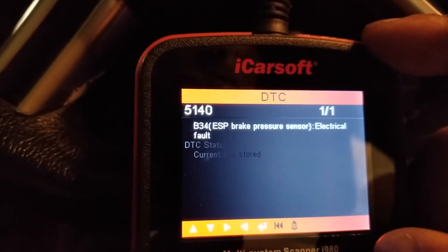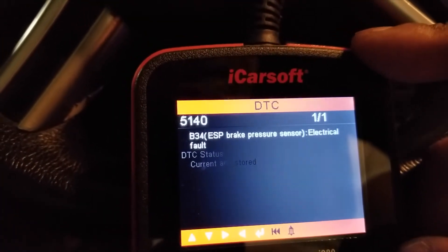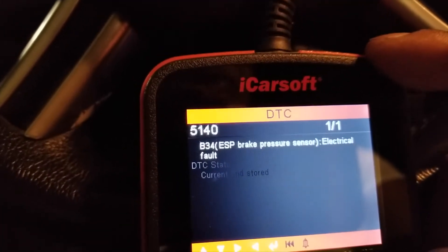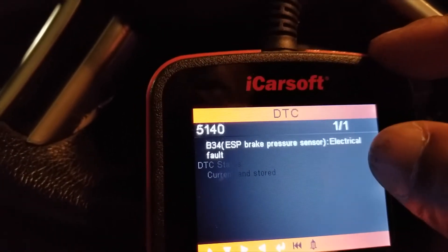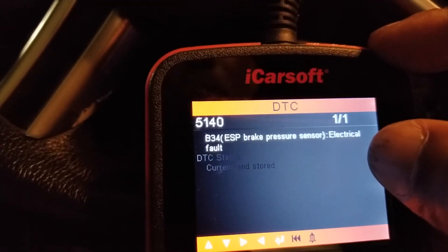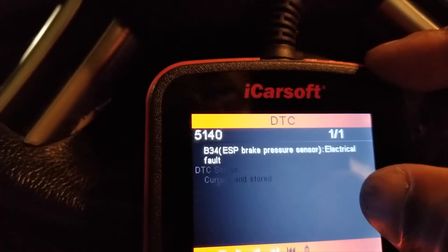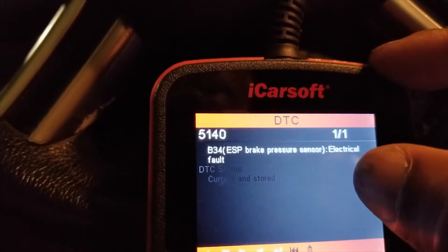We need to switch that sensor out, or just look at the connection — sometimes those connections get corroded. And for the purpose of this video, I have disconnected the sensor electrical connection from the sensor to simulate an electrical fault, so it's not getting any signal whatsoever. The sensor in this case is good; however, because there's no electrical connection, it simulates a corroded connection, a dirty connection, dirt in the system, moisture, water in the system, and that's why this comes up.